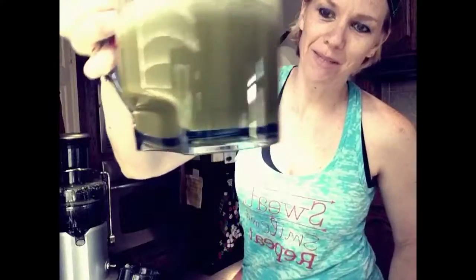So I'm going to make some more juices. This is a go-to green. I hope you guys try it, and if you like it make sure you comment below and let me know. Bye.